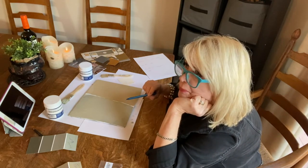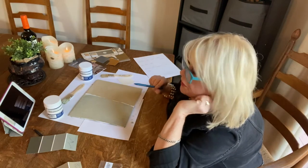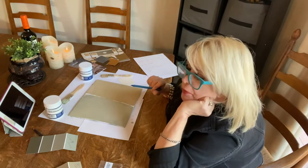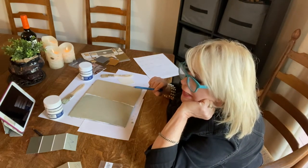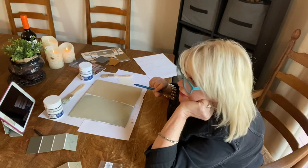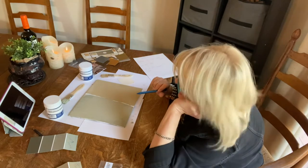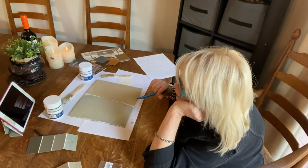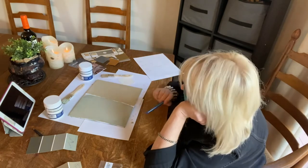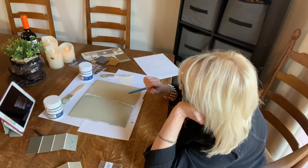I had two Pottery Barn Sherwin-Williams colors picked out, but when I went to Lowe's, right now with the supply problem, he said he only had mid-tone samples to mix. And I said, okay, well just give me what you can. So this is what I ended up with, and I'm really pretty happy with it. I think I would definitely use both of these colors.